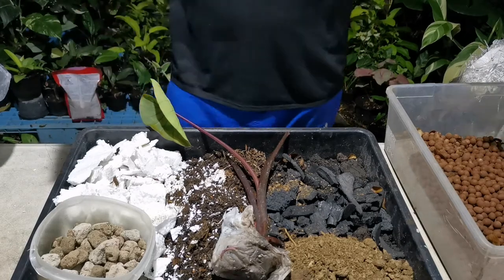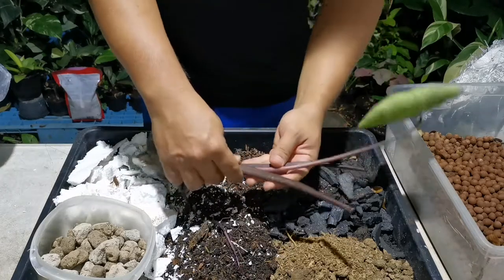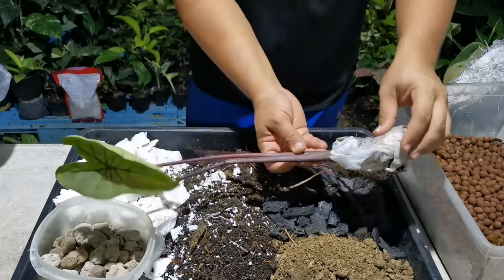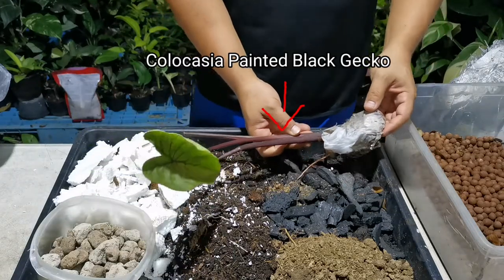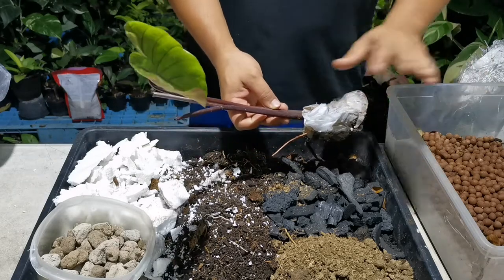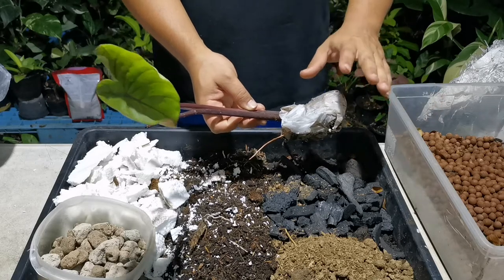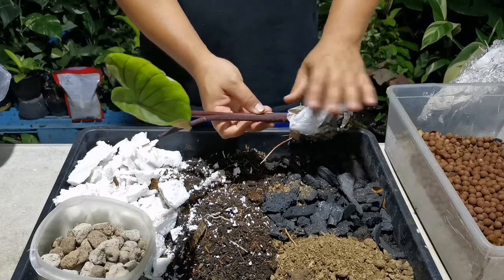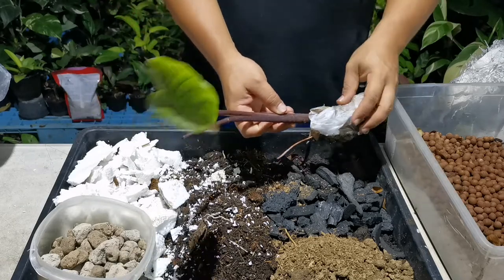Hello everyone, today I'm going to plant my new vine, which is a Caucasian Painted Black Kekko. I just bought it — actually I bought it a couple of days ago, but I forgot, I just left it around. I was so busy.